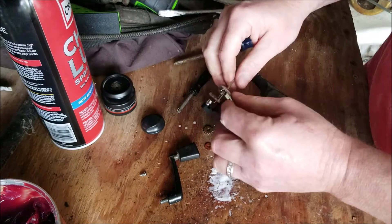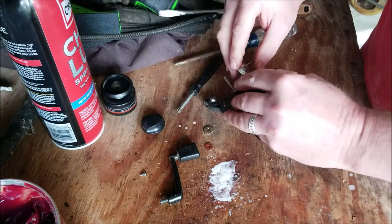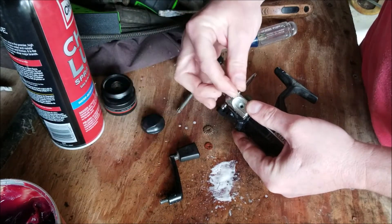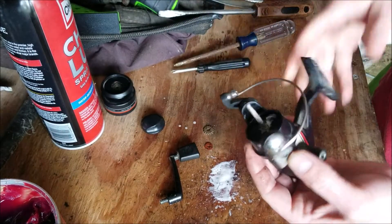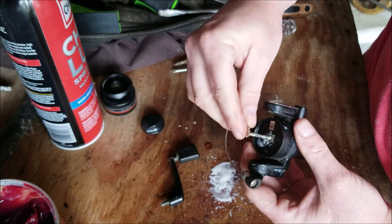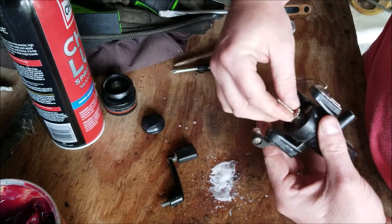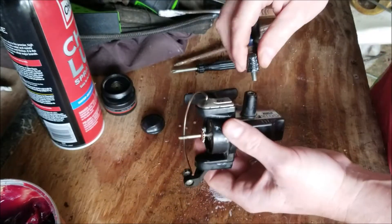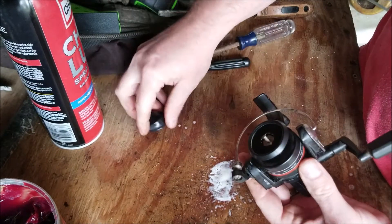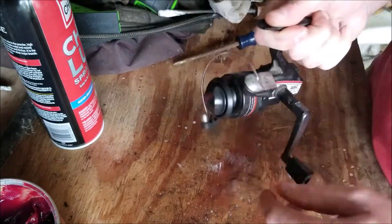Jump over to the other side and do the same. Don't forget about your upper pieces — just slide those right on. Then insert the handle, insert the spool. Thanks for watching.